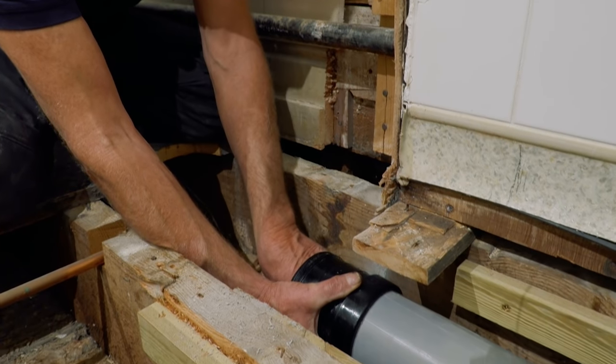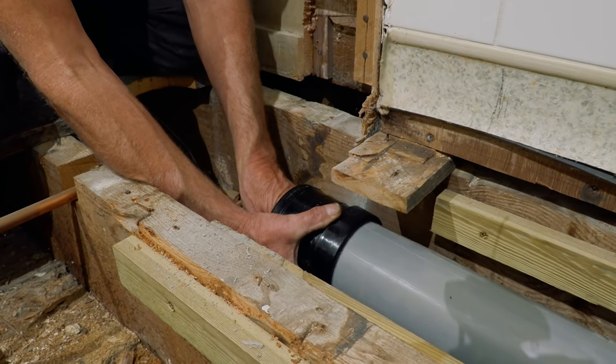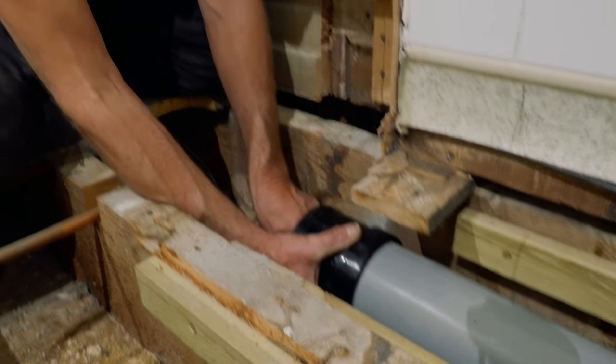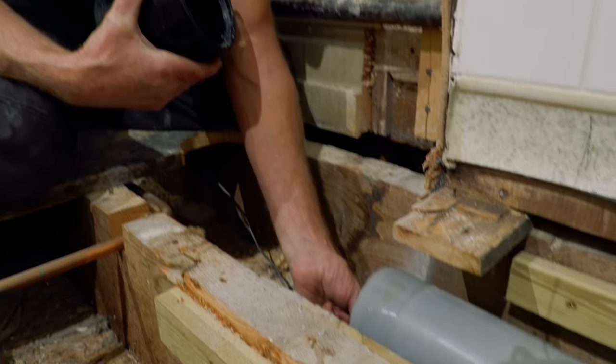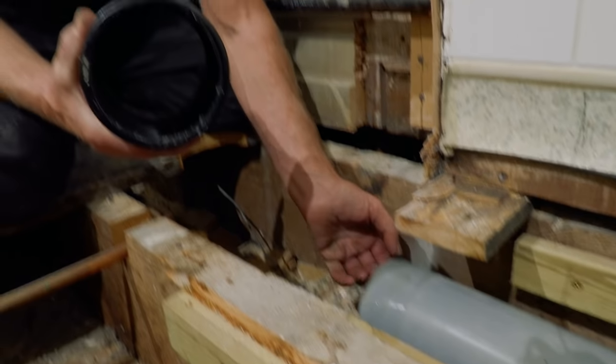If they catch, everything else catches behind them, and before you know it — maybe 12 months down the line — they've got themselves a blocked loo or it's just not flushing away as fast as it did. I need to make sure we've got an absolutely smooth transition between that fitting and that pipe. A lot of plumbers don't bother because time's money — just get it near enough, bang it on, and it's jobs for the drain clearers.